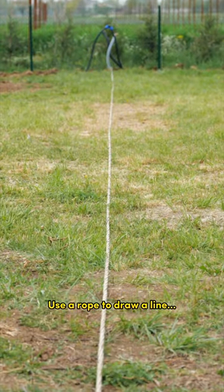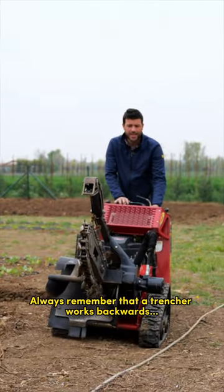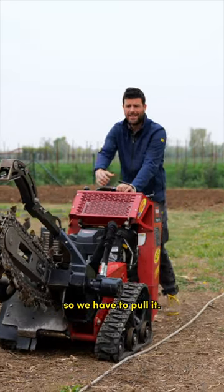Use a rope to draw a line for keeping the trencher straight when digging. Always remember that a trencher works backwards, so we have to pull it.